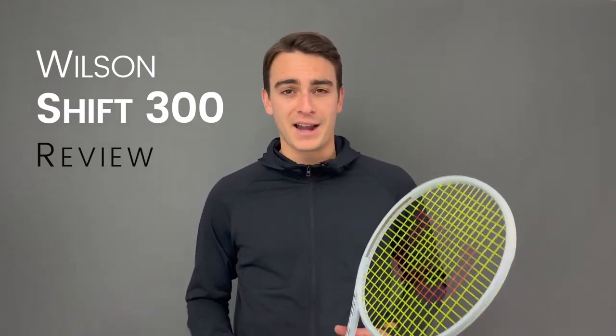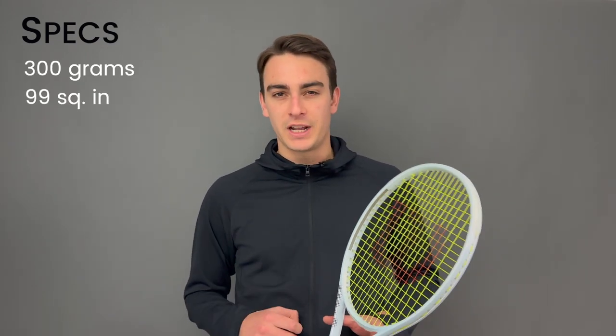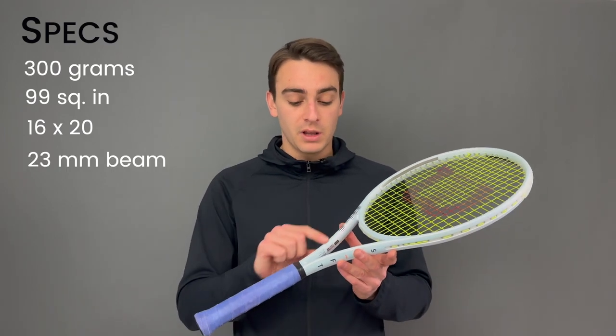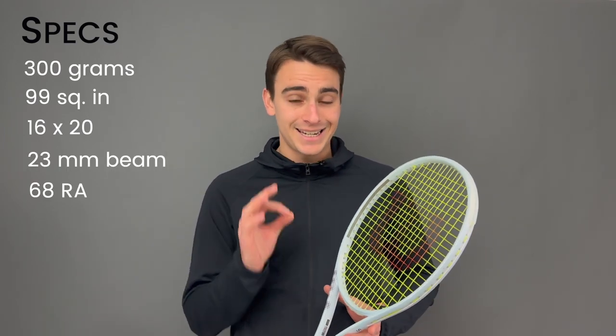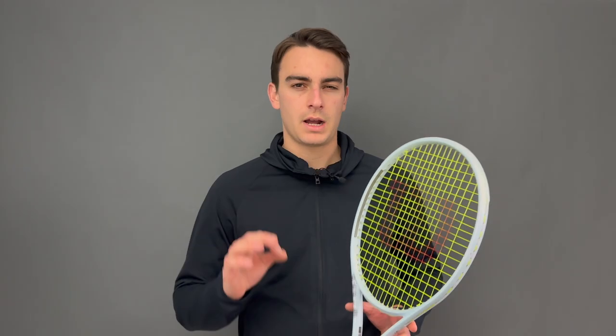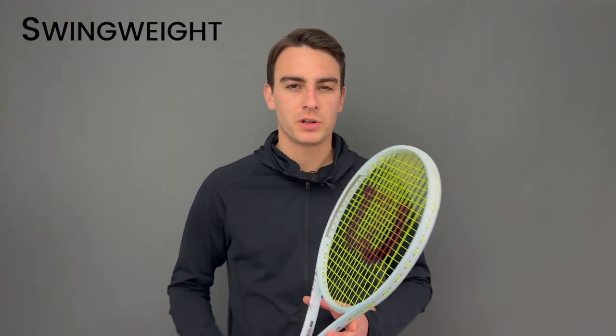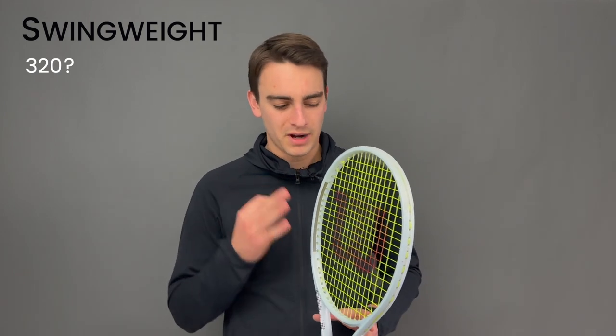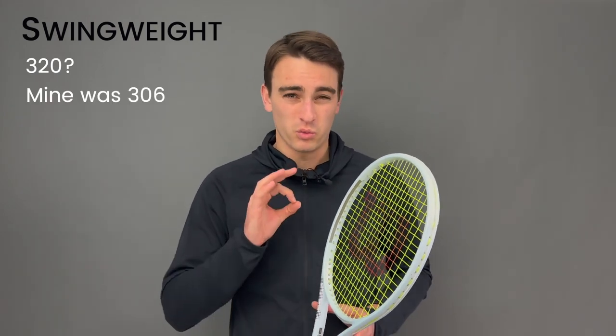Here's what I can tell you for a fact. The Shift 300 weighs 300 grams, has a 99 square inch head size and a 16 by 20 string pattern. It has a 23 millimeter beam that flexes at 68 stiffness on our RDC machine. The swing weight is an interesting one because I've heard some reports of it being around 320, and that's what Wilson's trying to go for, but mine actually came in at 306, which is really low.